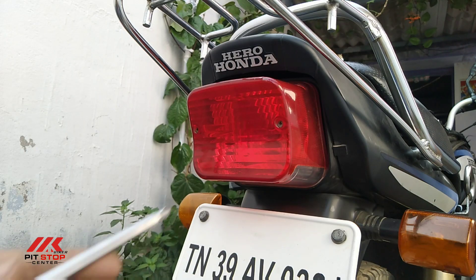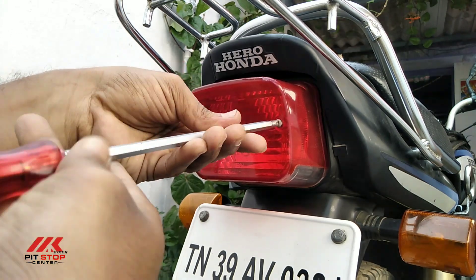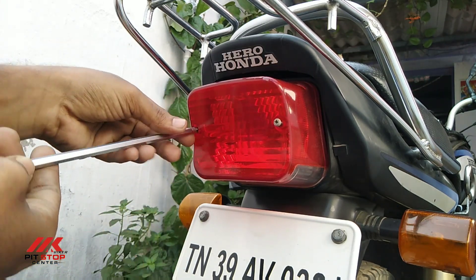If you have a screwdriver, you can fix the brake light. We remove the brake light and the cover. Then you can change the bulb.